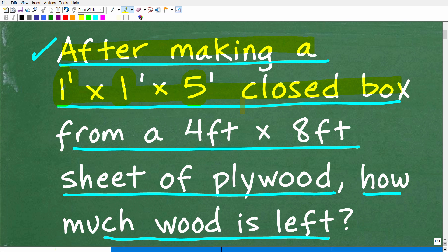It's a completely closed box, and we're going to be making this from a 4 foot by 8 foot sheet of plywood — a pretty common size. So we're going to make our box from this sheet of plywood, and after we make this box, how much material is left? That is the question.